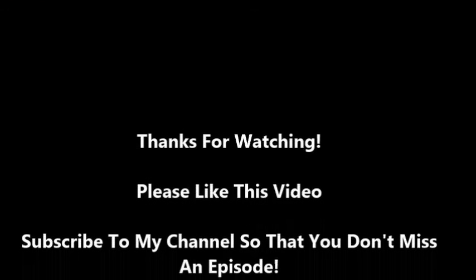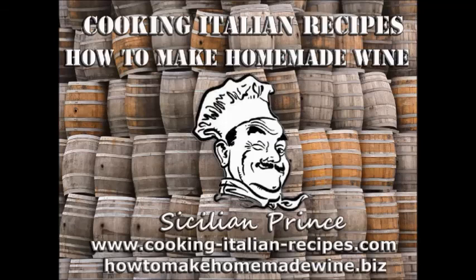Thanks for watching — this is exciting, Pinot Noir, one of my favorites, low-end kit. Thank you for watching, I really appreciate it. If you like what you see please subscribe to my YouTube channel and check out my blog at www.cookingitalianrecipes.com or my winemaking blog at howtomakehomemadewine.biz. Thanks for watching, please subscribe and have an awesome day.